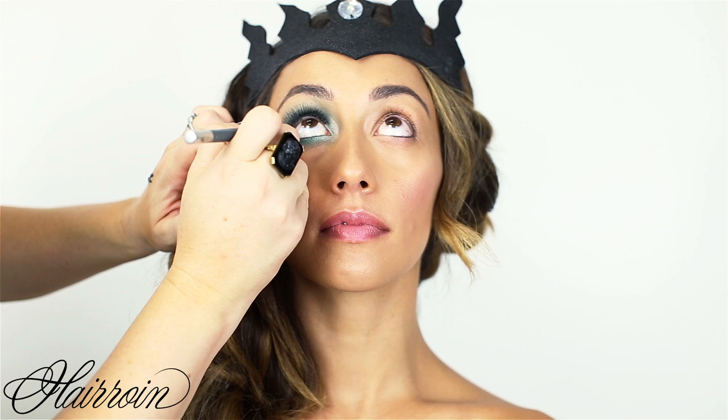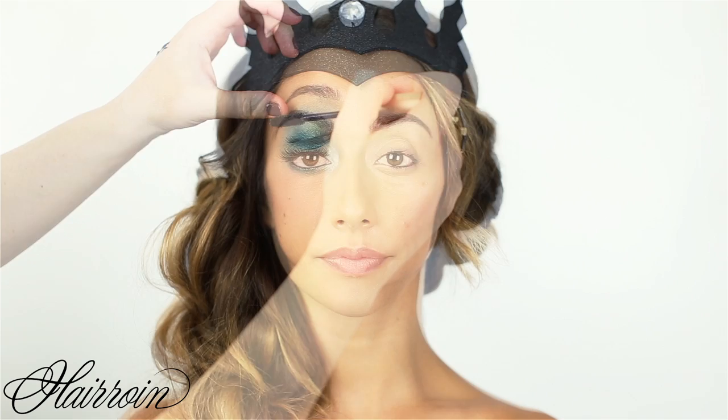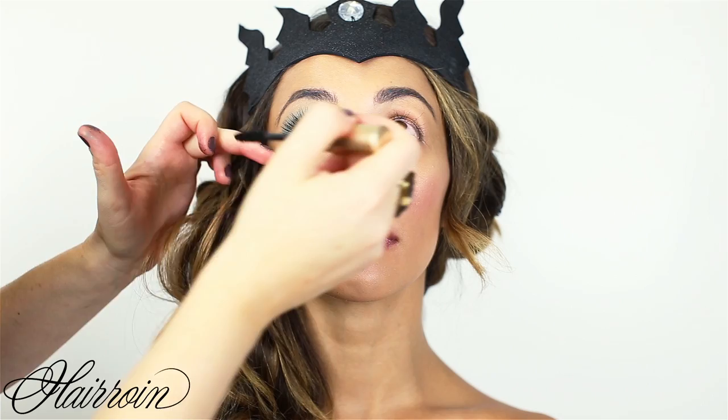Apply your false lash, then take the same pencil and line underneath the eye in the waterline. Apply a thickening mascara to both your natural lashes and the false lashes, wiggling the mascara at the base of the roots. Use your finger to meld your lashes into the false lash to keep them all together, then apply a light coat to the bottom lashes as well.